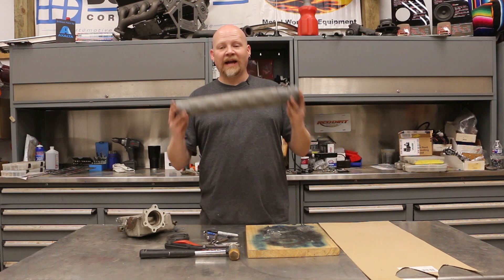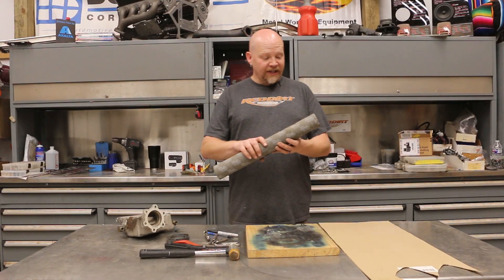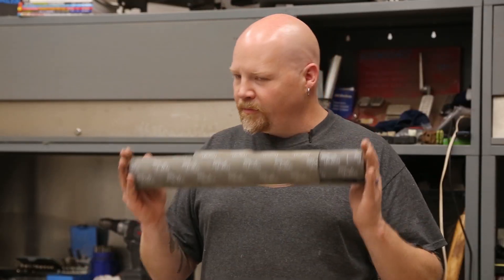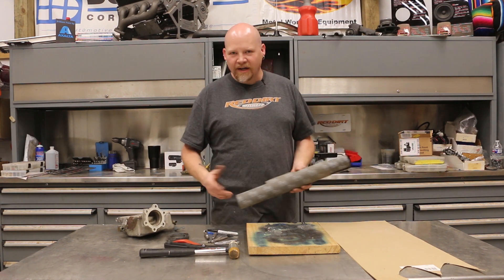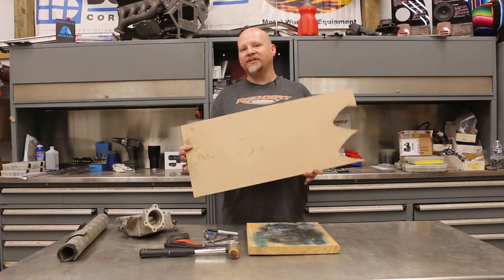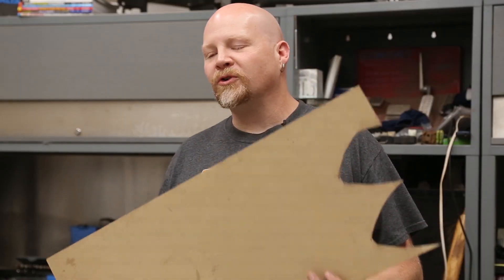First things first: you've got standard paper gasket material. This is available at pretty much any parts store. This particular one is a Felpro gasket. This is good for most things on your car — carburetors, water pumps, anything like that where you need just a basic gasket. When you need high heat, that's where the next material comes in.